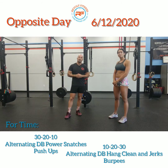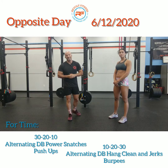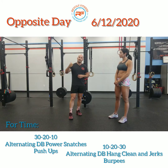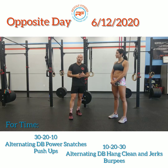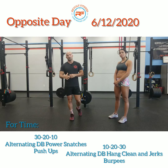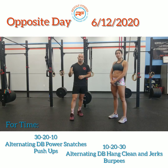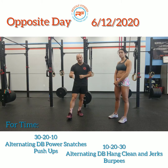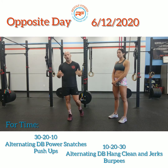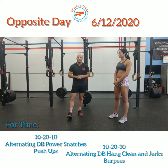Today's workout of the day is Opposite Day. The way it's gonna work: we're gonna do 30, 20, 10 alternating dumbbell power snatches and push-ups, and then directly into 10, 20, 30 alternating dumbbell hang clean and jerks and burpees. You're going from one straight into the other — fun little couplets hitting hard with that dumbbell.